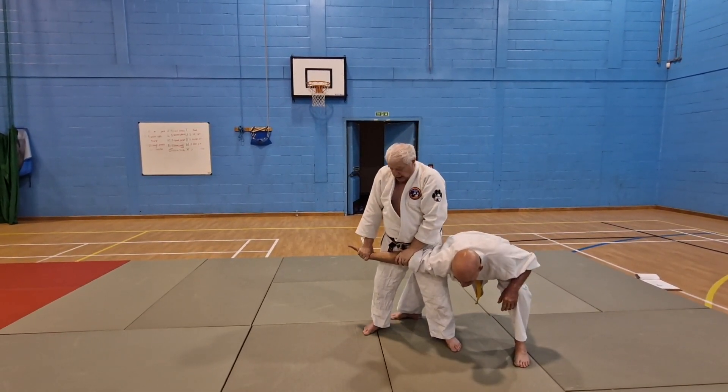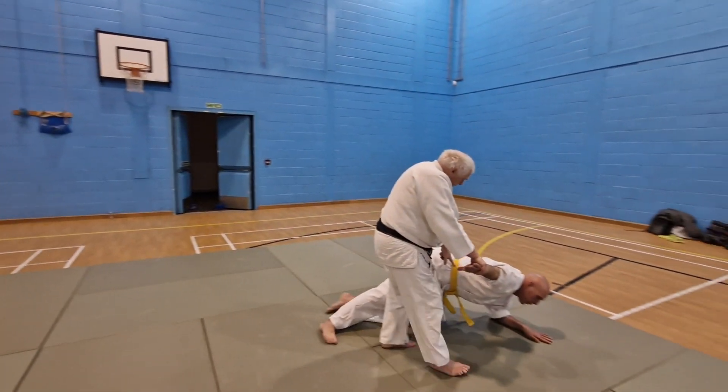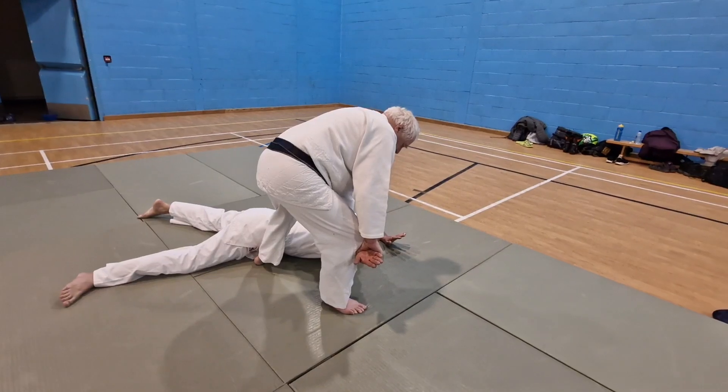Two arms are straight, control in here, push with the hips. Left foot is with the kidneys, right foot — make sure the wrist is pulled back, extend and lock.